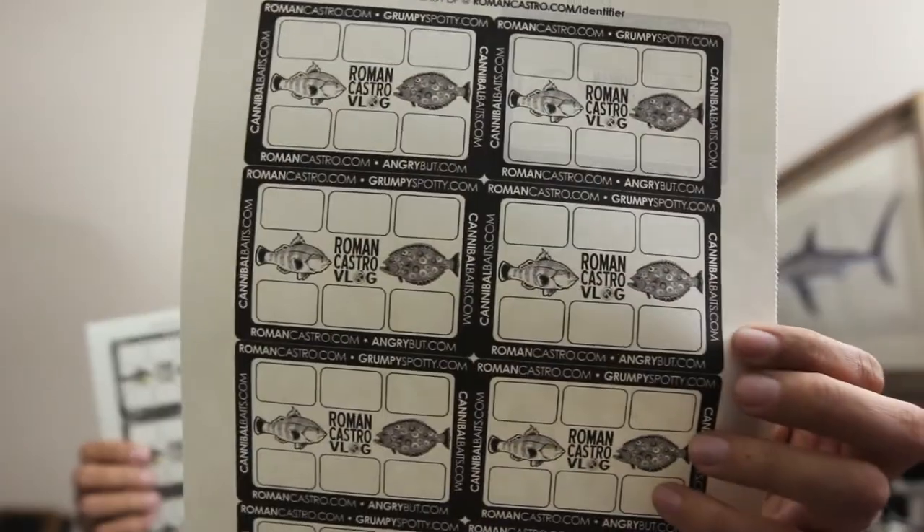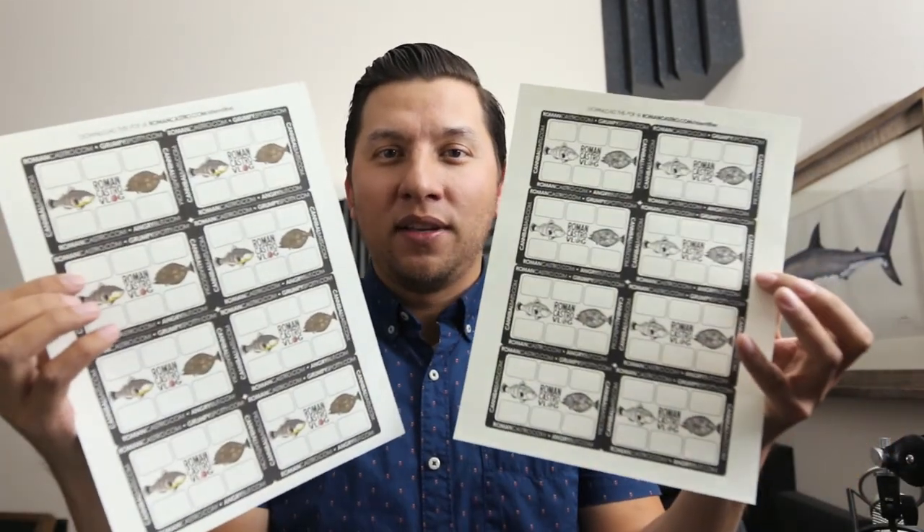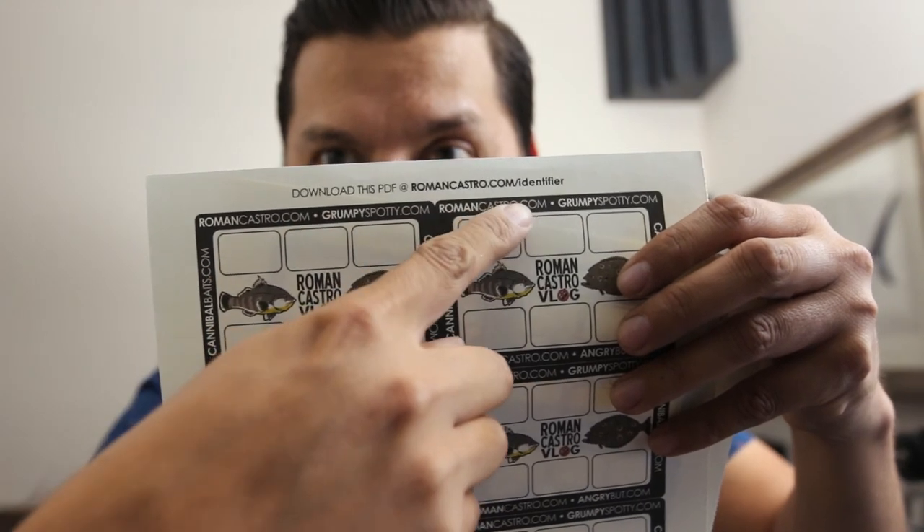I made you guys a black and white version and a color version that you can download for free for this tournament or any unsanctioned tournament — great for the upcoming Mission Bay tournament. You can get these at RomanCaster.com/identifier. Download the PDF, set it to grayscale for black and white or color for a color print, cut it out, and you'll be ready for the tournament. In part 3 of this series, I'll show you how I have my kayak set up and the procedure I use to take fast, accurate photos of my catch submission. Consider subscribing and I'll see you in part 3!